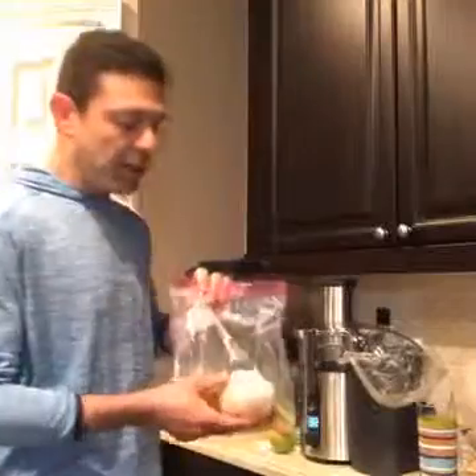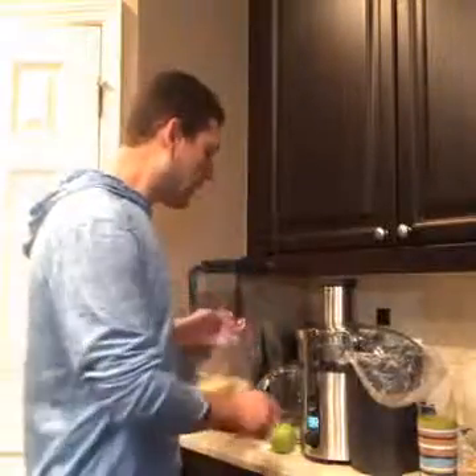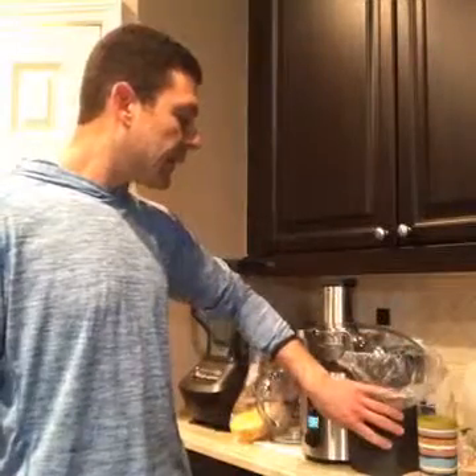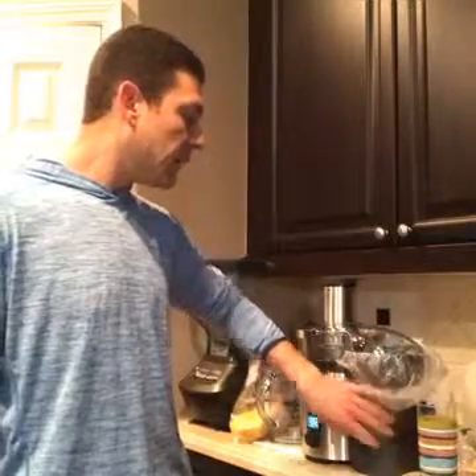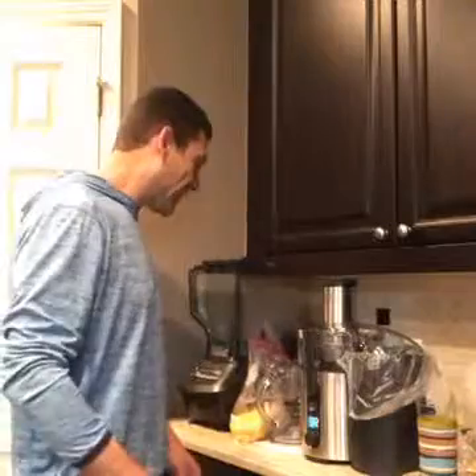This recipe is going to be grapefruit with one carrot, one celery, and a green apple. I've heard that juicing green apples is better than red apples because the glycemic index is lower — so there's a little tip for you. Another tip for your juicer: put one of those produce bags in the container that catches the rinds so that you don't have to clean that.